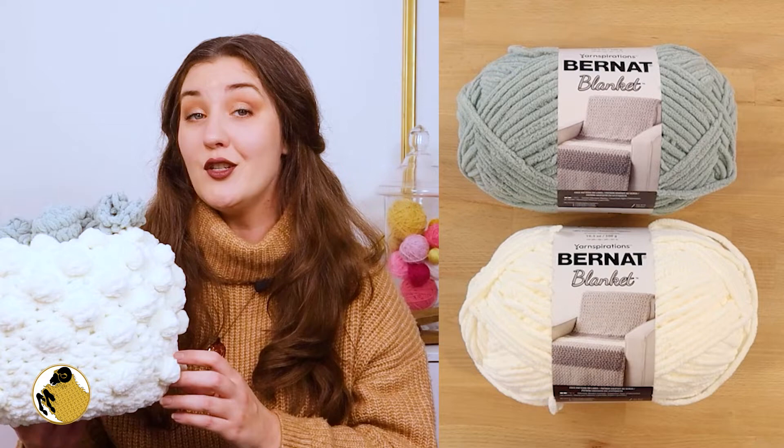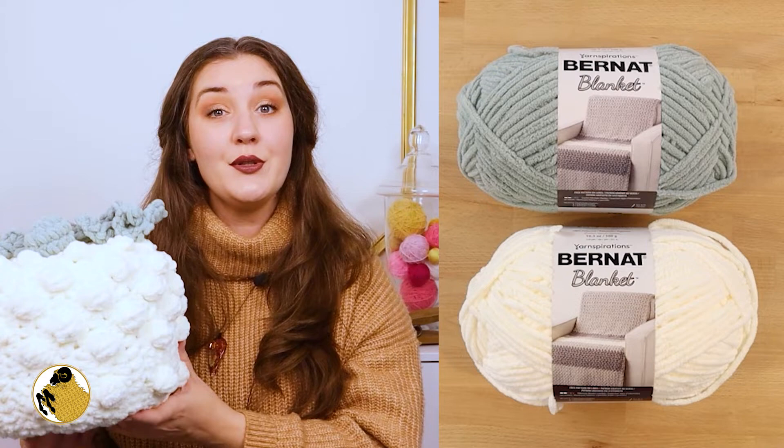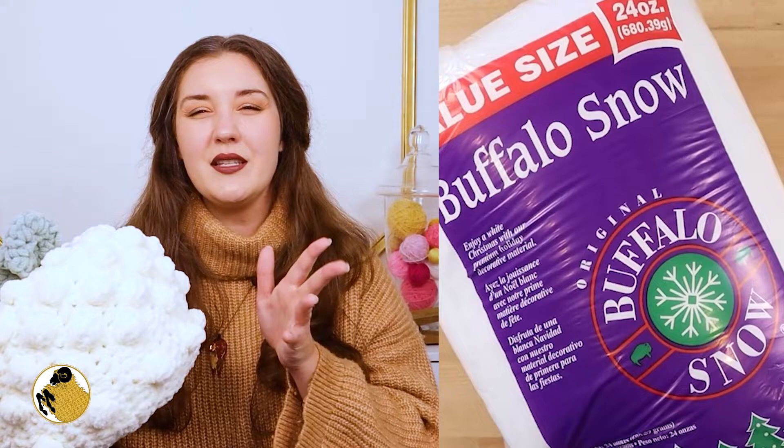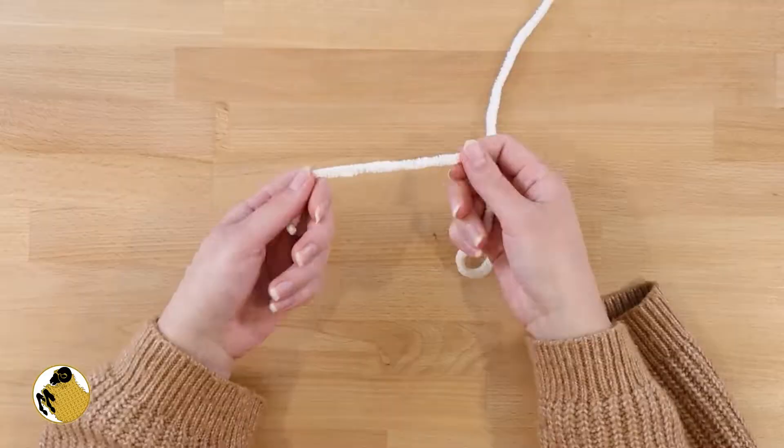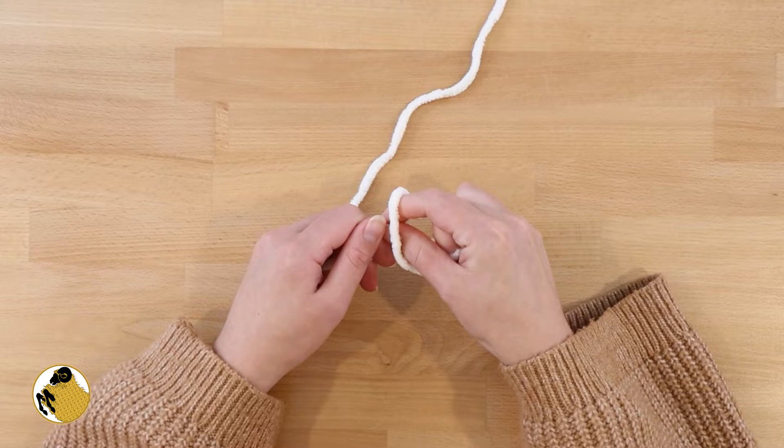You'll need one skein each of Bernat blanket yarn in the colors of vintage white and misty green. I used about 1.5 ounces of misty green, so really not all that much. You'll also need an 8 millimeter crochet hook, a darning needle, scissors, and about 11 ounces of stuffing like polyfill. I had buffalo snow left over from a previous project, the floor poof, so I just used that.